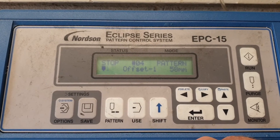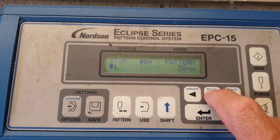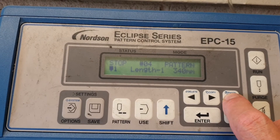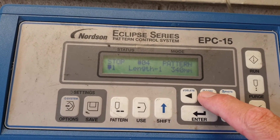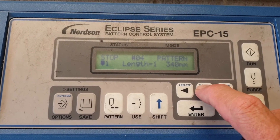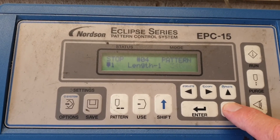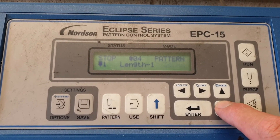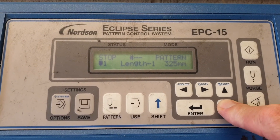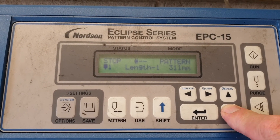In order to change the bead length, we scroll across to the offset, which starts flashing, then scroll up to length one. Using the side arrow key, 340 millimeters starts flashing. We want 310 millimeters, so we press the key down until we get to 310.